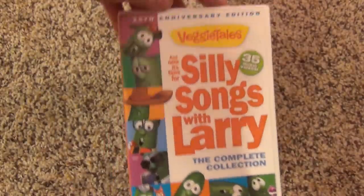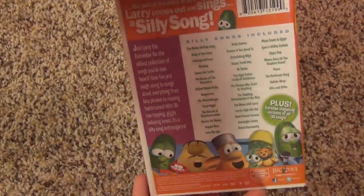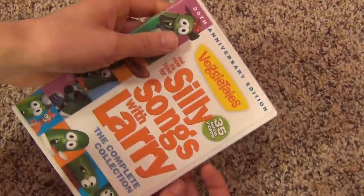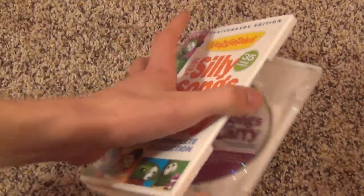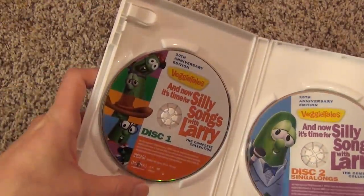I'll take off the slip cover and show you the DVD case — exact same as the slip cover. Inside, it is actually a two-disc collection, with nice artwork on both discs.